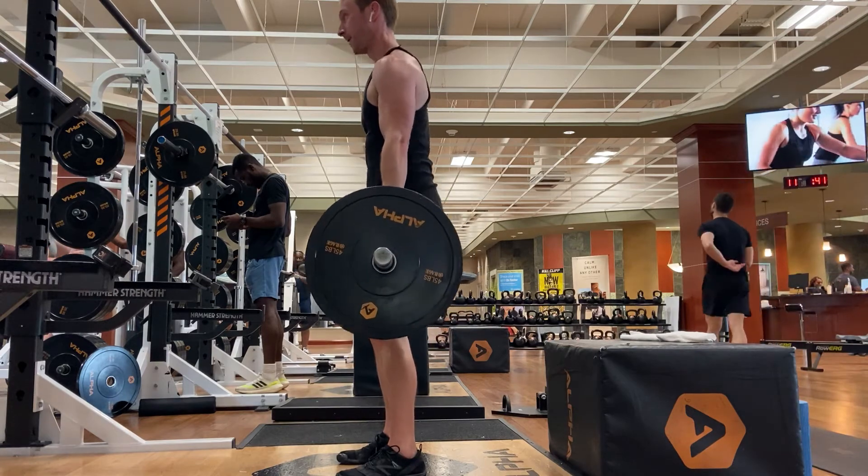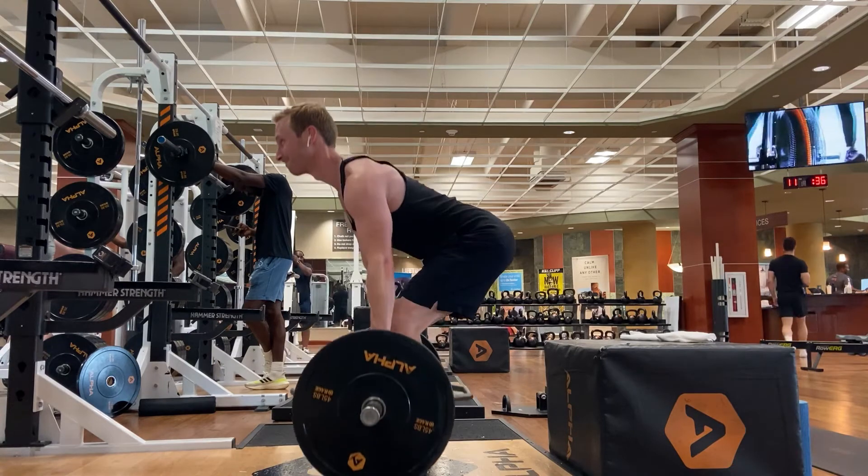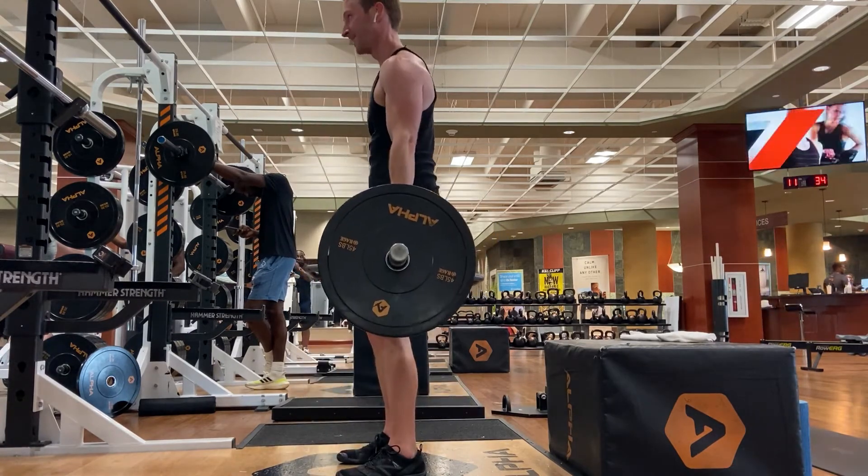Brace your core by taking a deep belly breath. Stand up forcefully by extending the hips. Instead of thinking of pulling the weight up, you can imagine you are pushing the floor beneath you away.